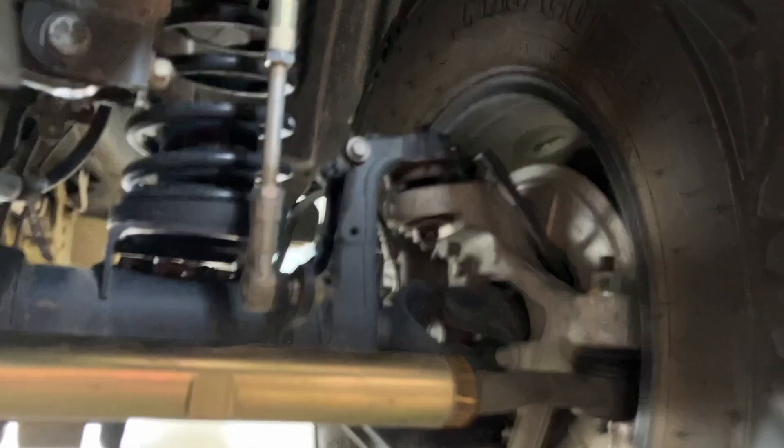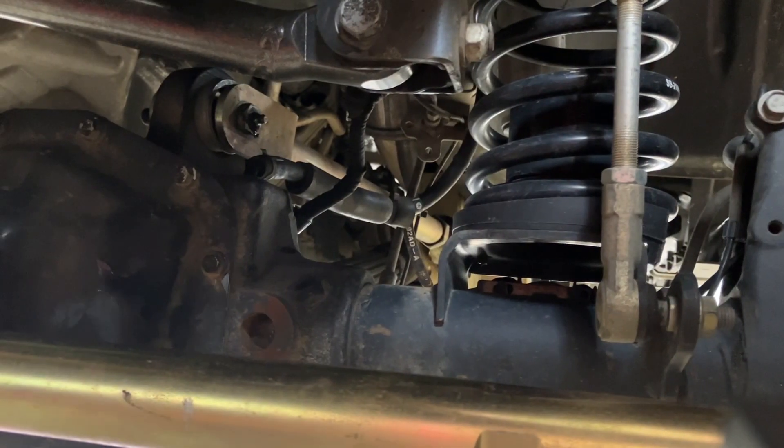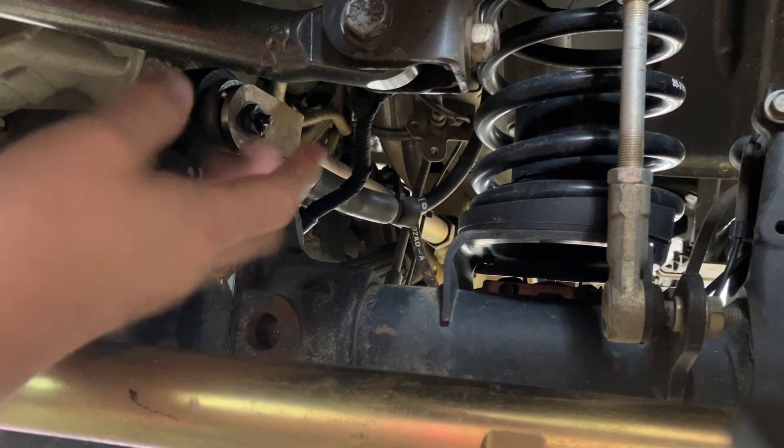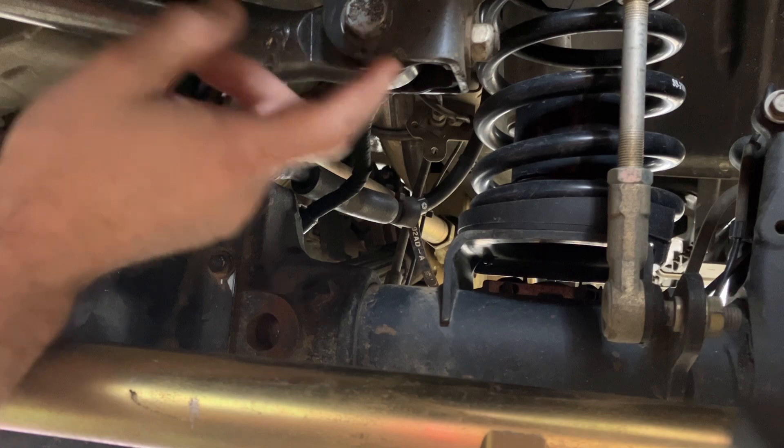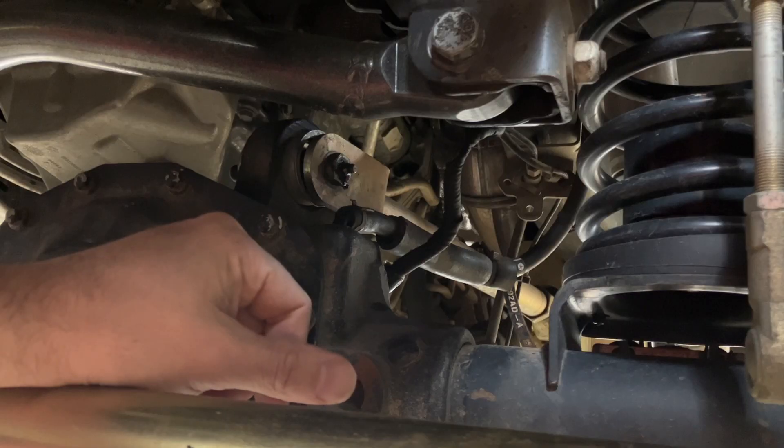Same thing in your track bar. Someone turns the wheel back and forth - it's gonna take five, ten minutes. You're gonna stare at every single joint for any slop, including looking for wallowed out holes. My axle side track bar mount was wallowed out from the factory at a hundred miles.